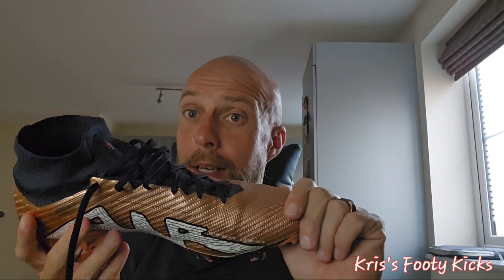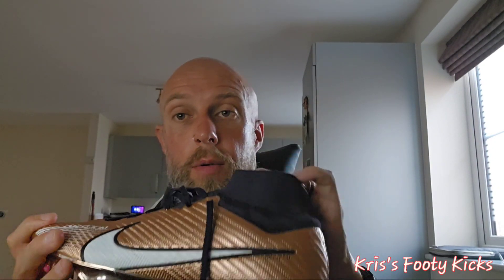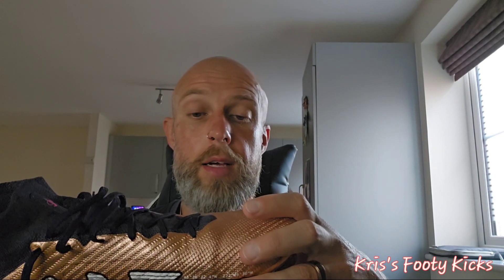My review this week is on the Nike Air Zoom Mercurial 15. I believe this is the top-of-the-range Superfly edition with the higher, dynamic collar — whatever you want to call it. I bought this boot because I love the color — the deep purple and chrome. This is Nike's top-of-the-range boot featuring their new, or newish, Zoom Air technology.